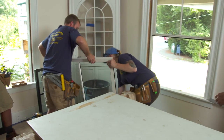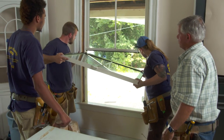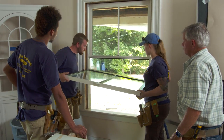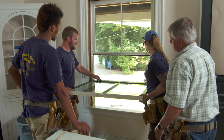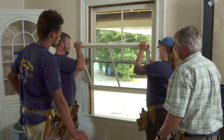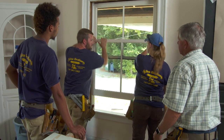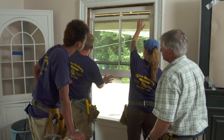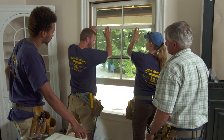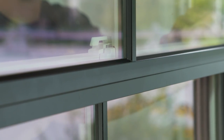The bottom sash is the same process. Put the window in, keep it level, put it in your track, keep it up a little bit high until you're both in, then bring them down level. Put a little weight on it to make sure it's seated, then slowly push it up. Push the window down, make sure it's caught, then push it up again and bring it all the way down until it catches. Lock it. Let's go outside and see how it looks.